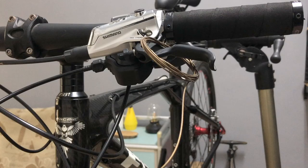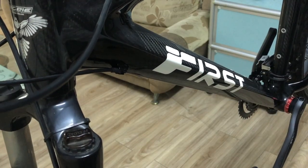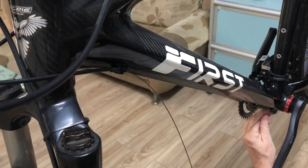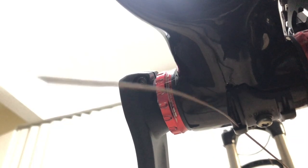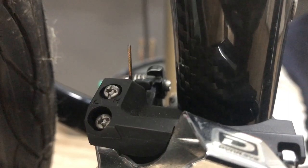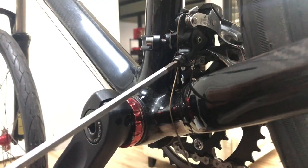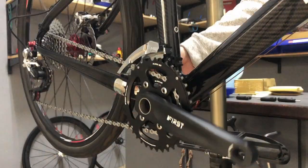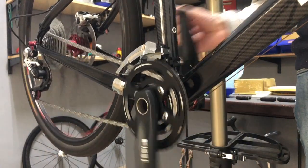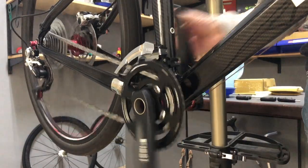I've stowed the front derailleur cable out of the way while I've had the single chainring crank on the bike, so I need to reinstall it back onto the derailleur. Now for the test. That's looking good.